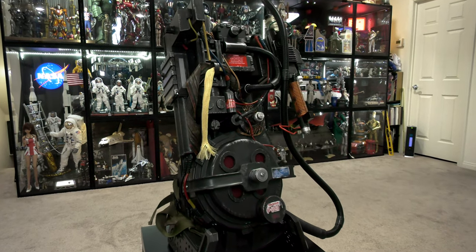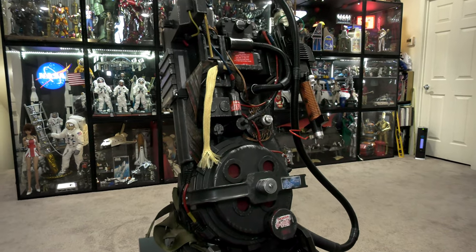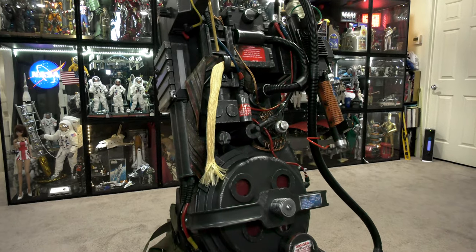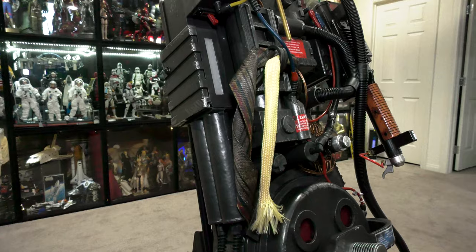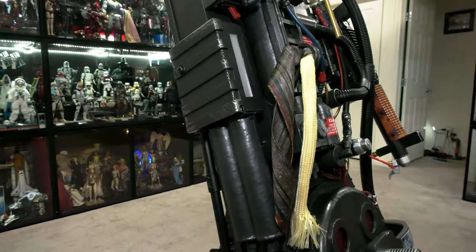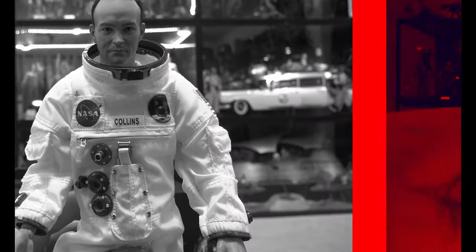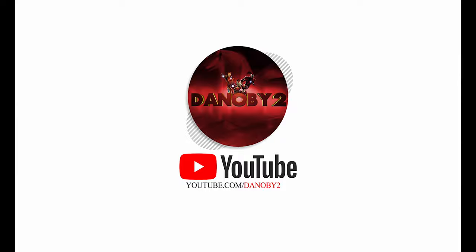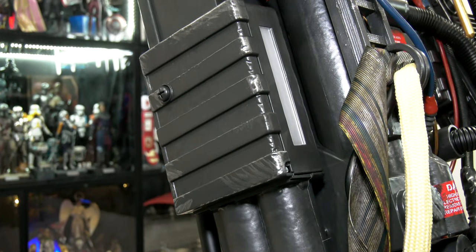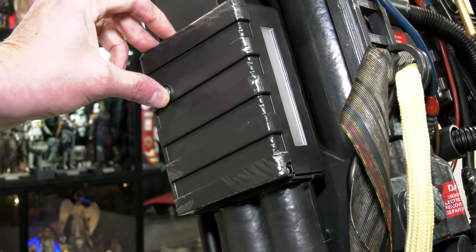With so many mod videos out there on the new HazLab Proton Pack, I wanted to contribute to the Ghostbusters community with my own specific mod on the Proton Pack. Hello folks, it's NLB2 here and thank you for joining me once again on another visual tour.